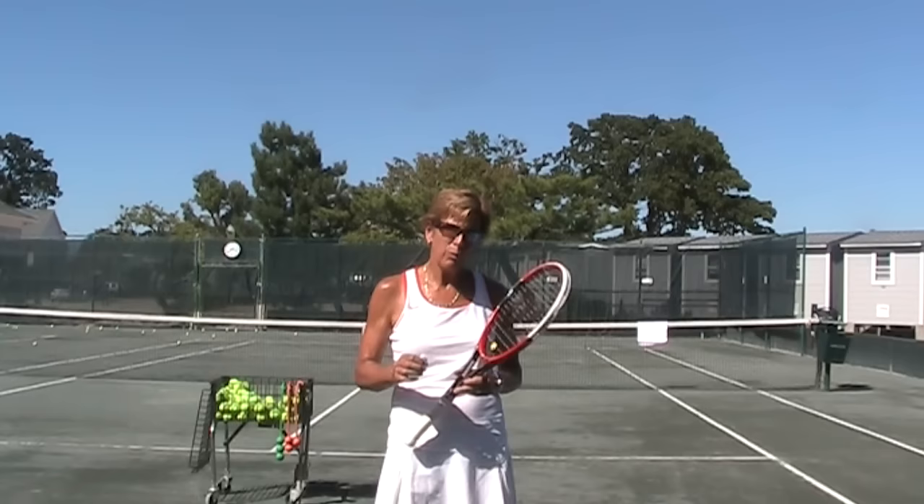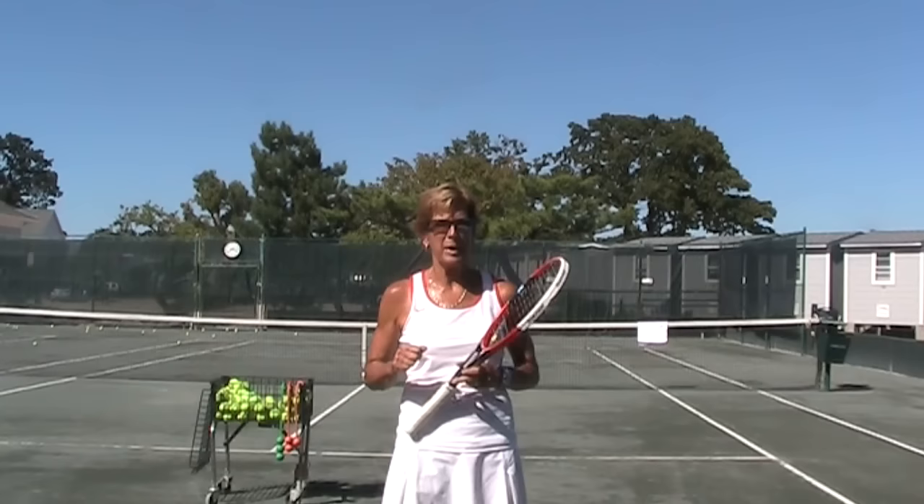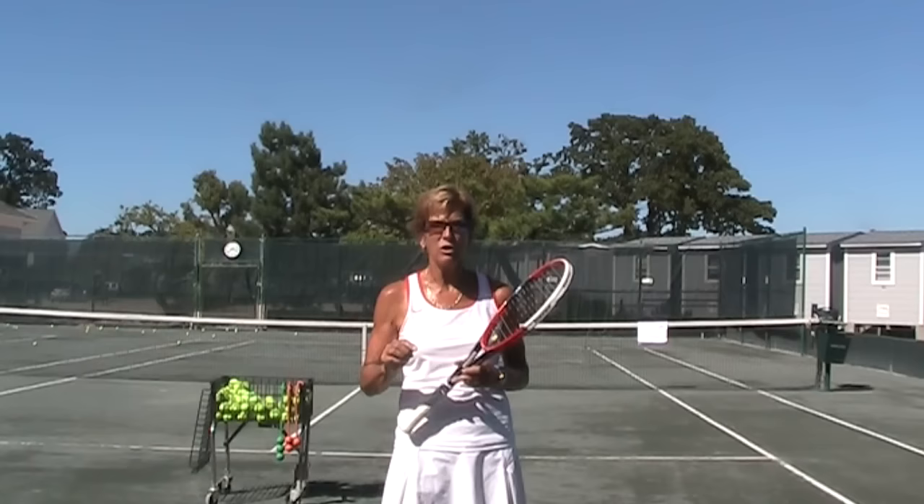Usually we give up too soon because now, with the edge going forward, the ball feels powerless. It goes down, it goes short. It's just not great, and it never goes where you want it to go. It always ends up to the left of your service box.